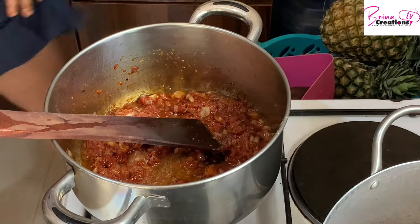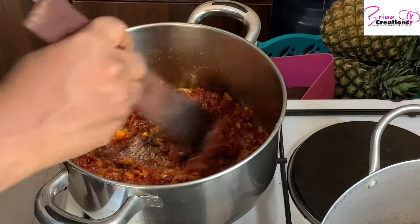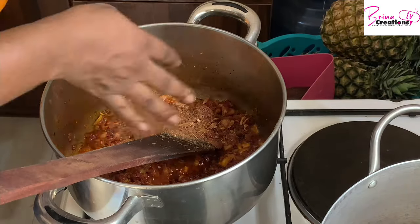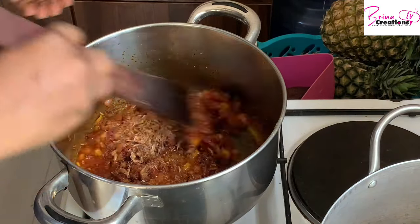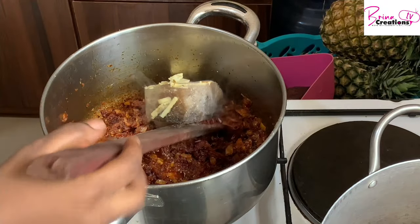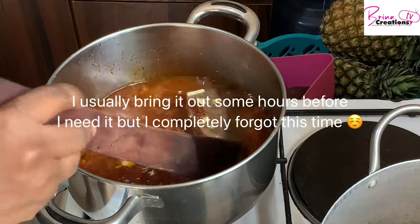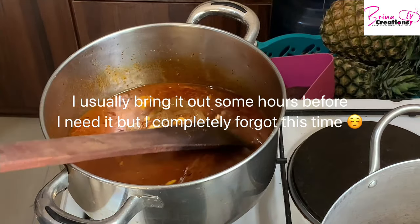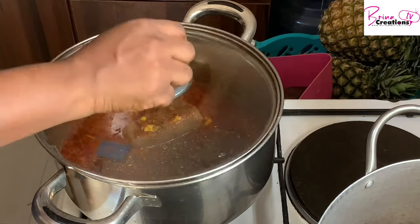If it still doesn't give you the color you need, you can add more. I'm adding four seasoning cubes because I'm cooking four cups of rice, and then crayfish if you want. Spicy also helps to color your rice. In goes my meat stock, which I also froze — as I said, I always do this ahead of time.